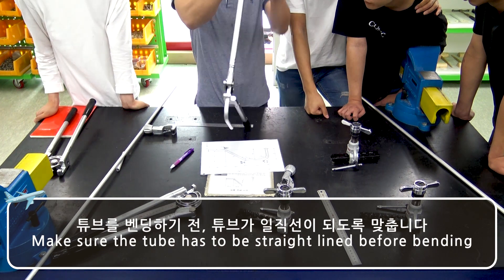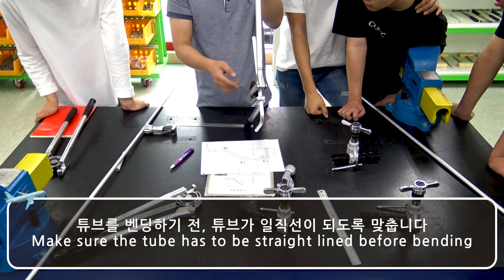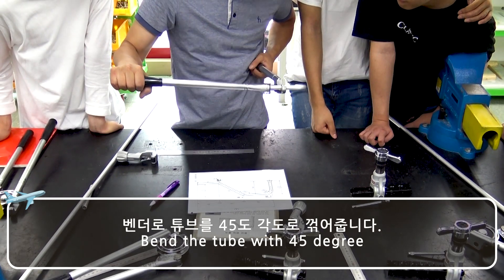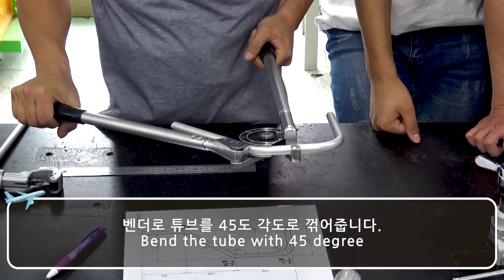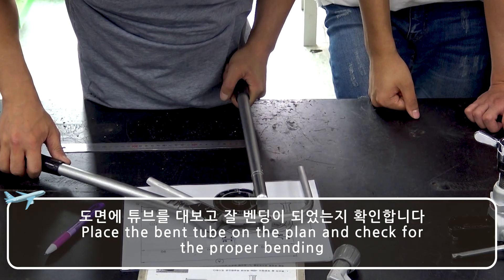Make sure the tube has to be straight lined before bending.